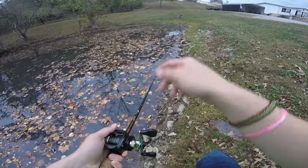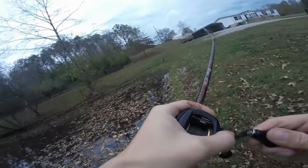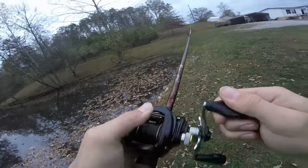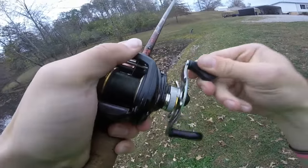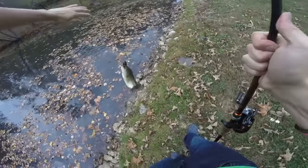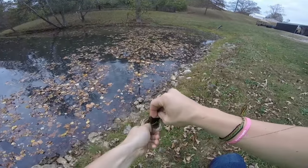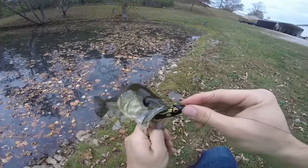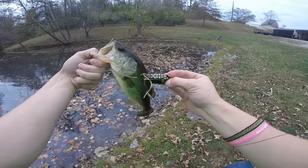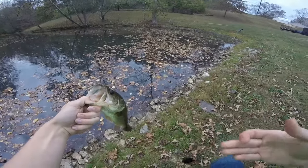It sounds kind of funny, but what I'm doing is I'm just frogging the leaf mats. Got him. There he is, on a frog. There we go. Right there. Top of the mouth. He's not big, but I'm using a weightless frog. And there's not one stem of grass in here. Not any kind.